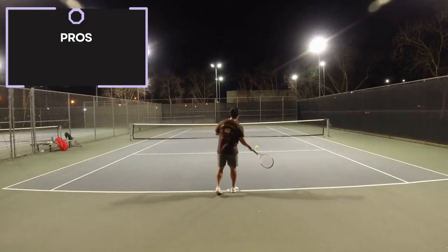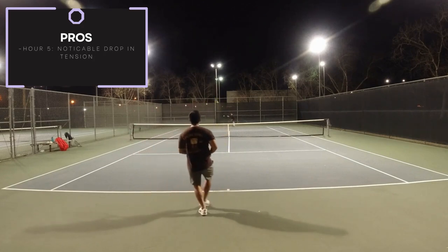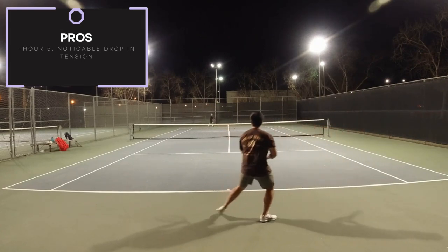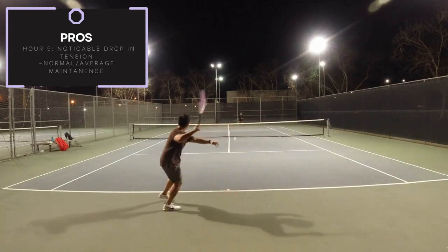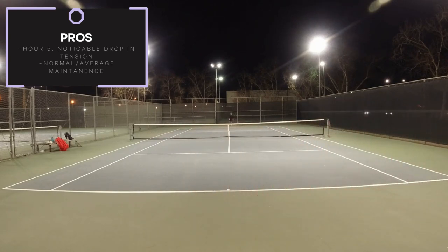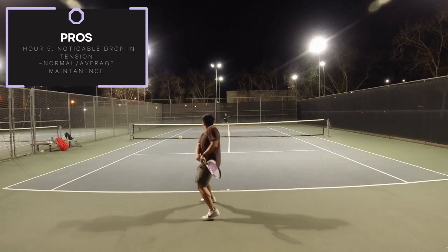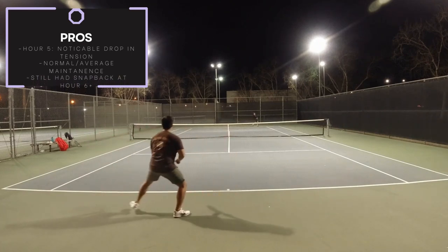For tension maintenance, I thought it was pretty average. I believe maybe around hour 5, I started to feel a noticeable drop in tension. My balls started to spray ever so out and they were less pinpoint accurate. This is quite normal, as it only felt like the tension had dropped just a few pounds. Understandably, you can just add more spin to keep the ball in, but who wants to divert and adapt to do extra work? That being said, it had a considerable amount of snapback at hour 6 and beyond.